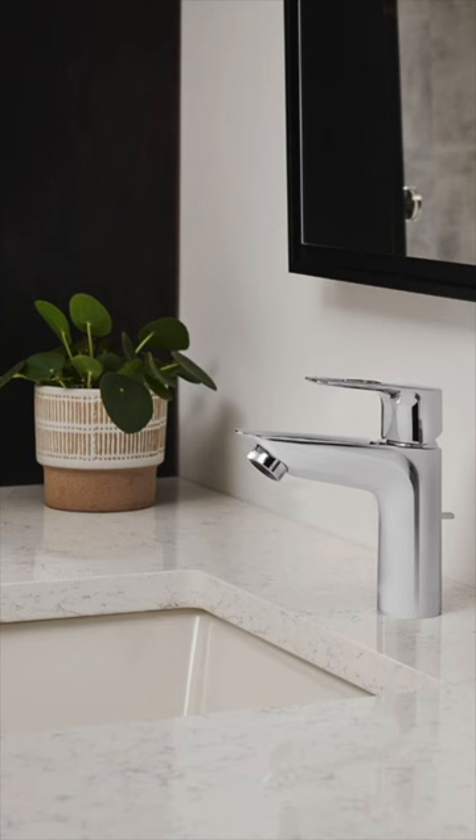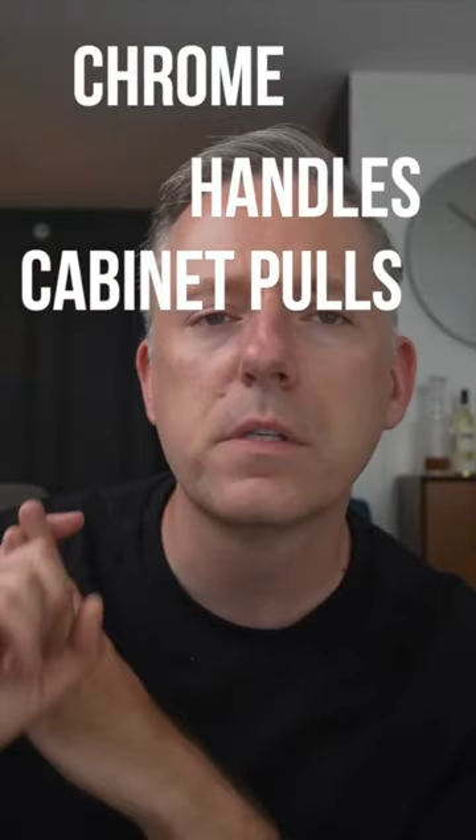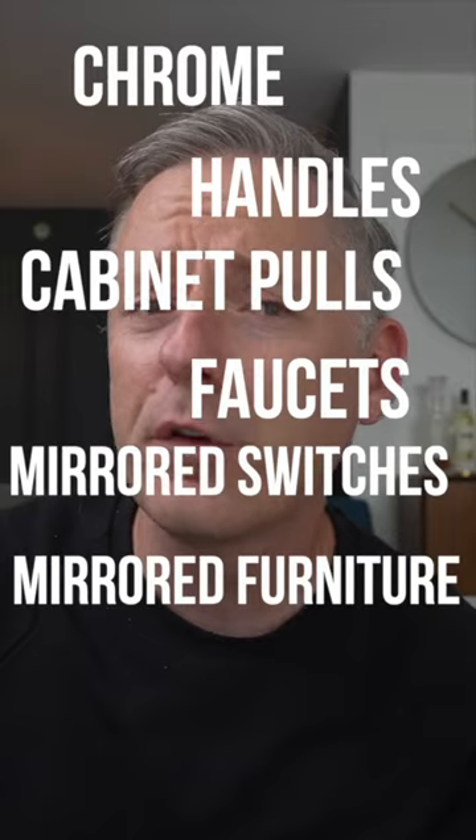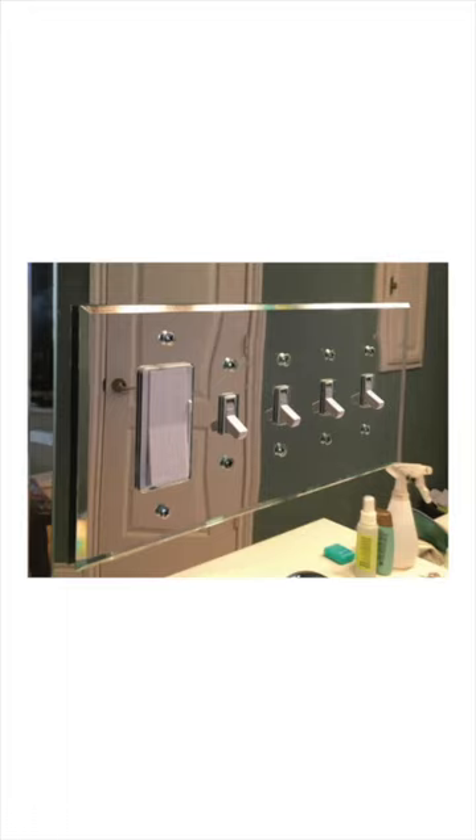Let's talk impractical home decor — items that look really great on social media but might not be all that practical in your own home. So let's talk chrome handles, cabinet pulls, faucets, mirrored switch plates, mirrored furniture, or any other chrome or shiny mirrored finish in your home, especially those that are going to be touched often.